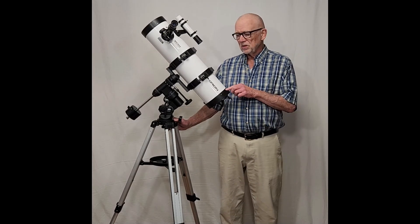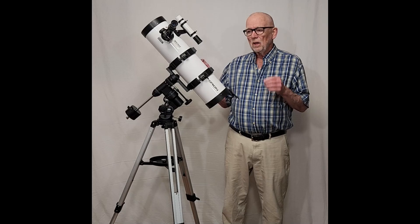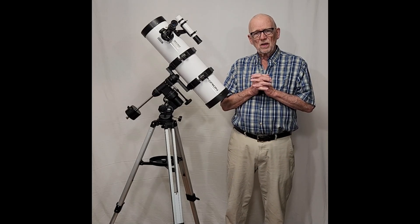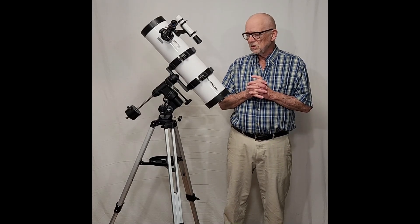First of all, the optics on this telescope are beautiful, absolutely sweet. This is a Newtonian reflector — 650 millimeters focal length, about five inches in aperture, which is a nice sweet kind of a size. It's a nice focal length and aperture to be able to see some interesting things in the sky.